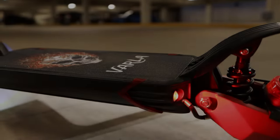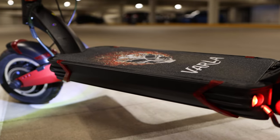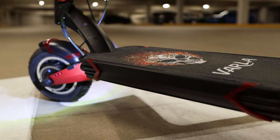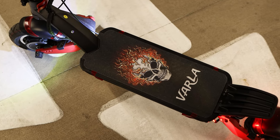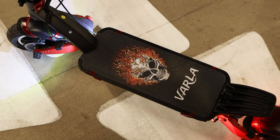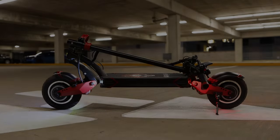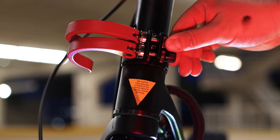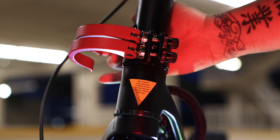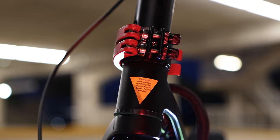The 19 by 9 deck can support up to 330 pounds, has plenty of room to balance, and is so big I'm pretty sure Jack and Rose can do the Titanic pose while riding aboard — please don't try that. While it is heavy at around 70 pounds, it fits in my trunk and is easy to transport thanks to its sturdy dual locking clamps, which keep the handlebar in the upright position. Simply make sure the screws are tight and lock those clamps into place.